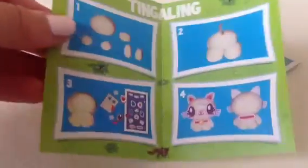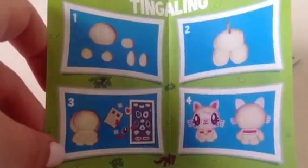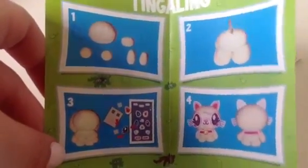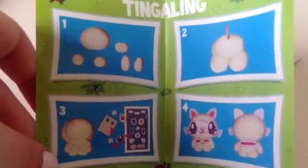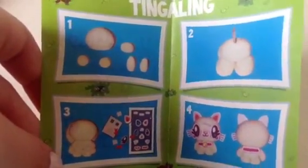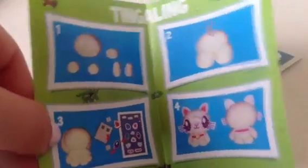Inside it just tells you how to create the Moshling. In this video I actually will create Tingaling. Give this video a thumbs up if you would like me to do all of the Moshlings in the opening and review videos, or just let me know if you would like me to do separate DIYs on them.